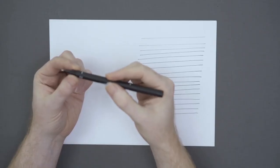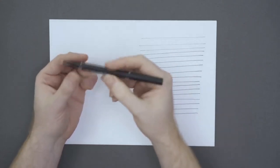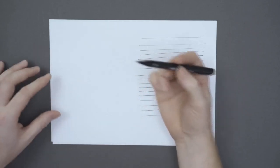So what will be our first practice? We need to try drawing lines with different thicknesses using these two techniques: changing the pressure on the pen and controlling the angle. The pressure on the point and the angle of our hand are two parameters that will define our line thickness.